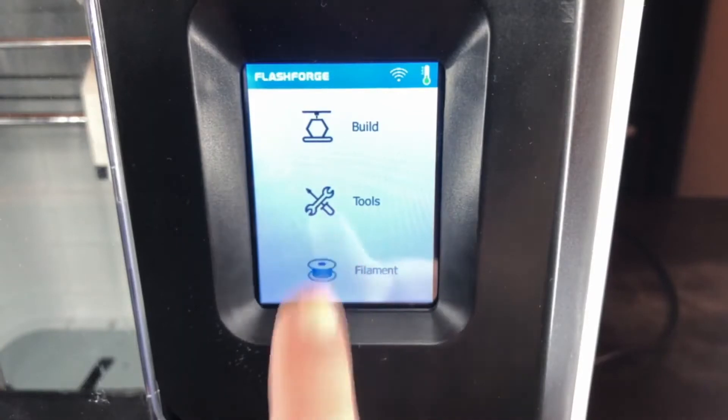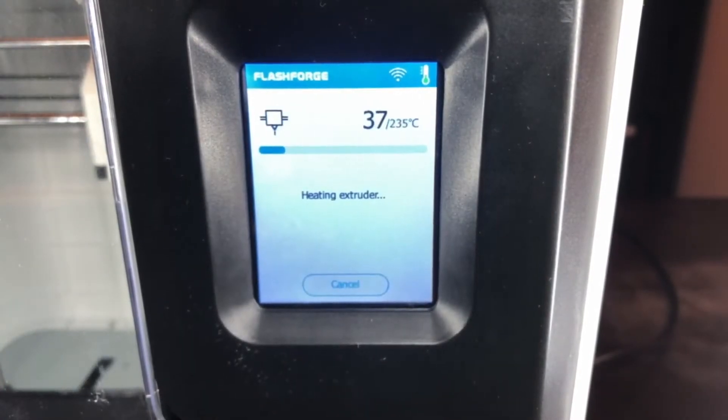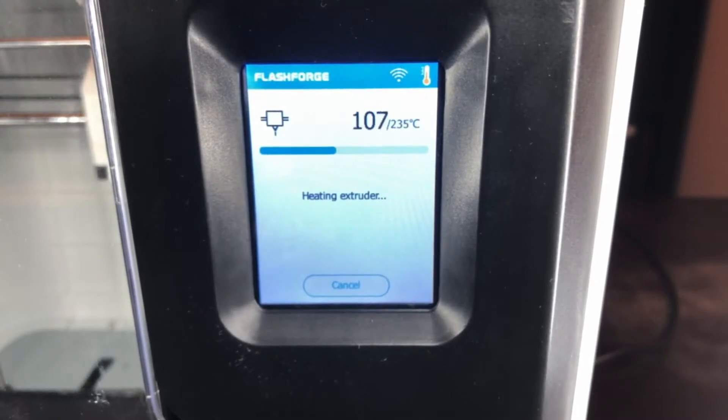Unload the filament from your printer using the touch screen. Allow your 3D printer to come to temperature and complete the unloading cycle.